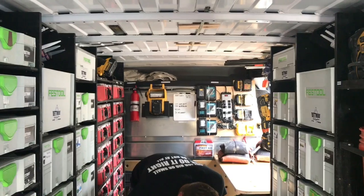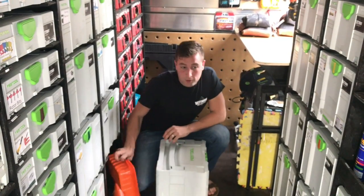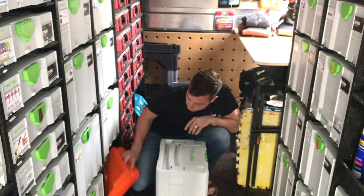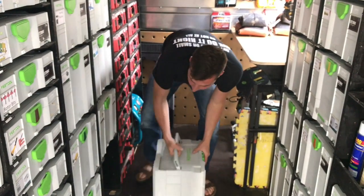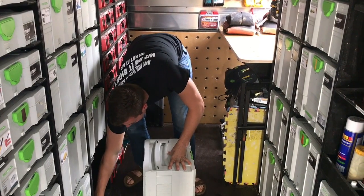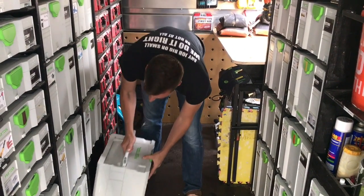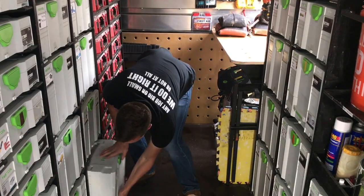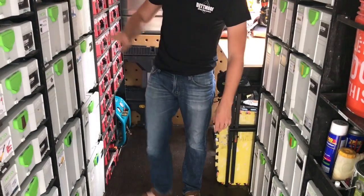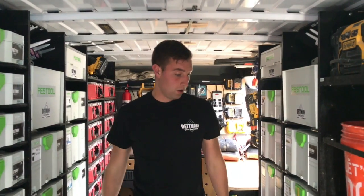Behind the sustainers, there's additional storage for things we use infrequently like the Planex. We've got our roller trays back there and disposable trays. There are notches which the feet of the sustainers drop into to keep them from moving, so there are no hold-downs, and so far we've had no problems with anything falling out during driving.